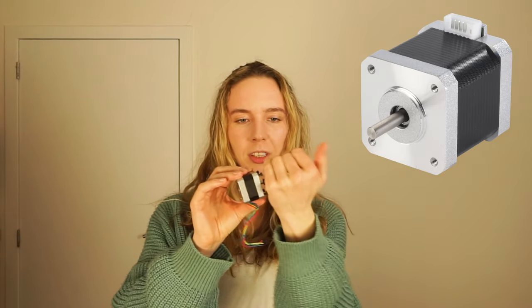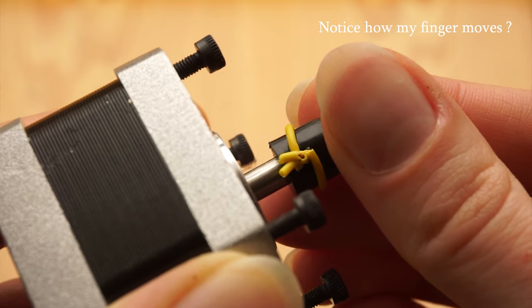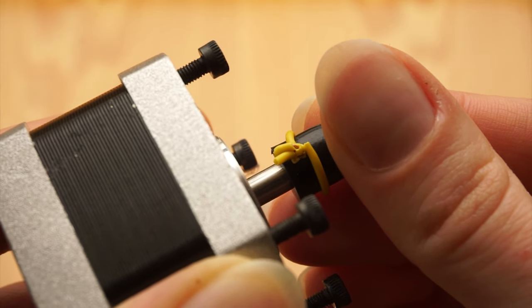First things first, we need to make the machine move. And who says movement says engine. I have this — a stepper motor. That will allow us to count the number of steps that the machine needs to do in order to count the number of pegs I want to achieve. Basically, the baby steps it takes will allow me to measure the distance, so I know that X steps will equal one peg, or multiple pegs — whatever amount I want. With that, I need to connect the motor to the machine itself. And what's really nice is that the brand has a crank adapter.